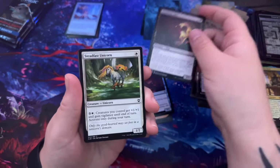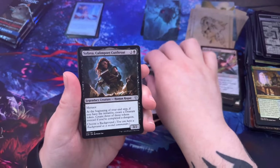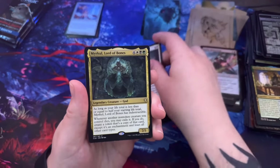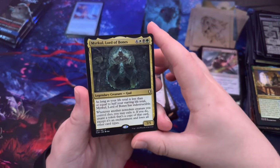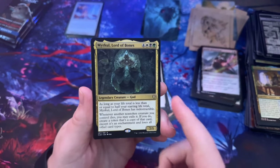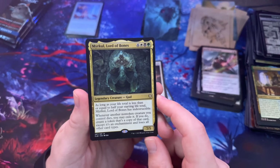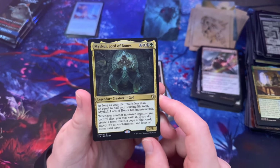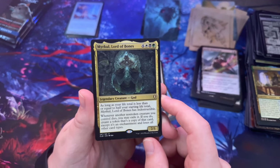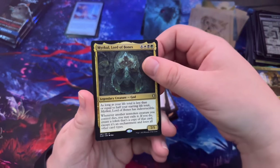Nefarious Imp, Steadfast Unicorn, Druid of the Emerald Grove, Agent of the Iron Throne, Safana Calimport Cutthroat, Undersellor Sweep. Myrkul Lord of Bones — legendary creature god. I feel like this would actually be sick as a commander: as long as your life total is less than or equal to your starting life total, Myrkul is indestructible. Whenever another non-token creature you control dies, you may exile it; if you do, create a token that's a copy of that card except it's an enchantment and loses all other card types.